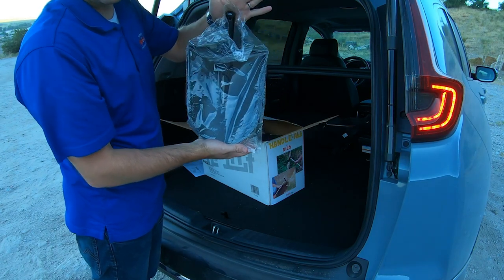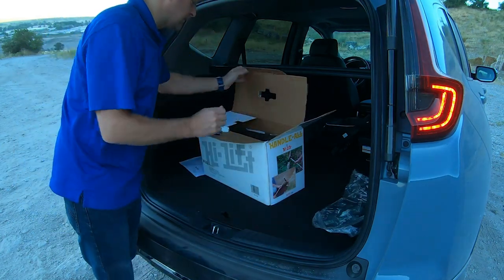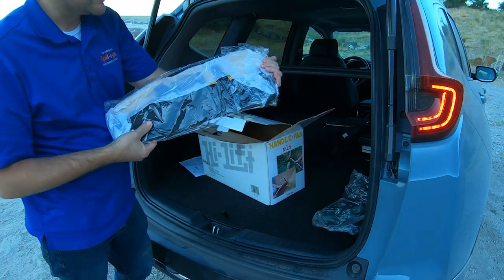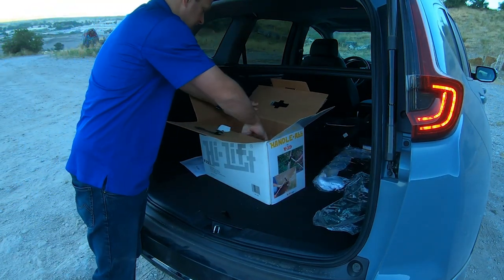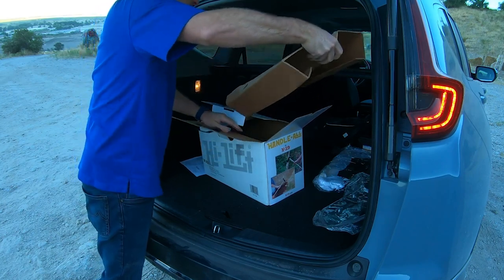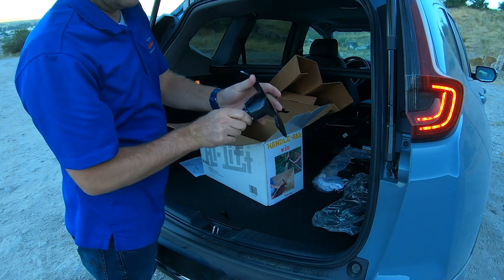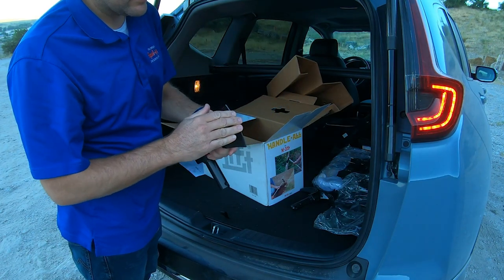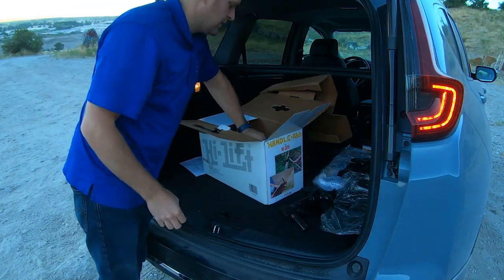There's your shovel — it's actually a full-size shovel, so if you've been using those army entrenching tools, this one's full-size. The bag it fits in is about 20 inches long, and everything fits in it. We've also got the pick and the axe — you can see it's a full-size axe, though it does need to be sharpened — and then the sledge.